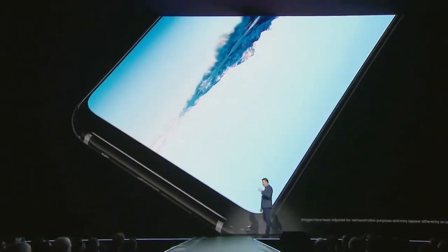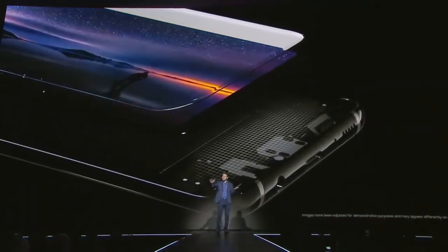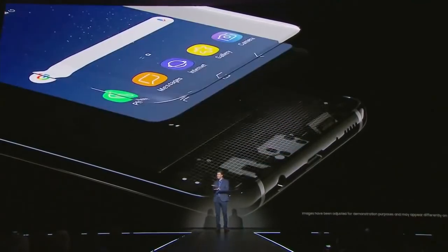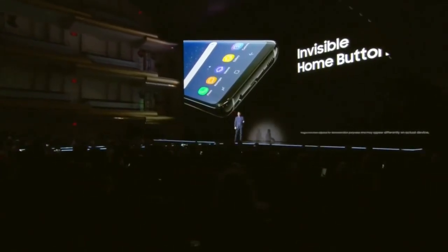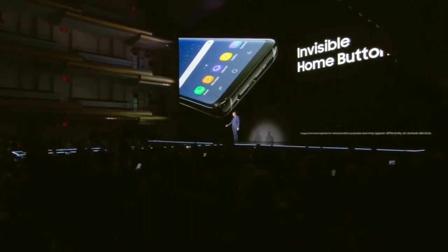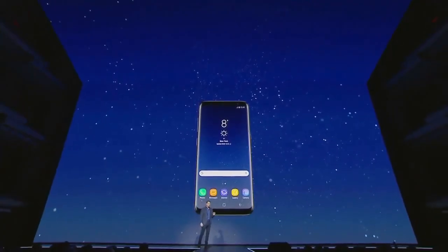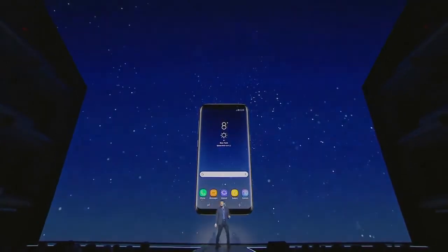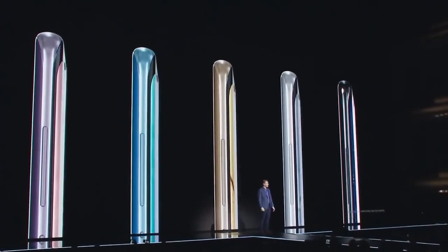Some of you might be wondering what happened to the home button. Well, it's still there, but to give you more screen, we moved the home button beneath the Infinity Display. And with a combination of hardware and software, we made sure it responds to pressure just like a physical button would. The Galaxy S8 brings together design, technology, and user experience in a device that looks and feels like none other.